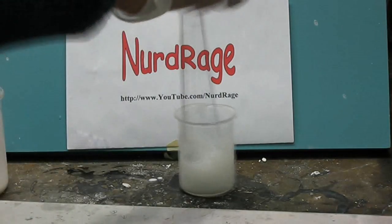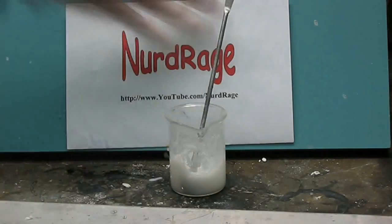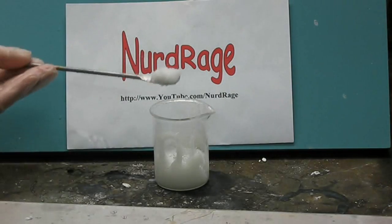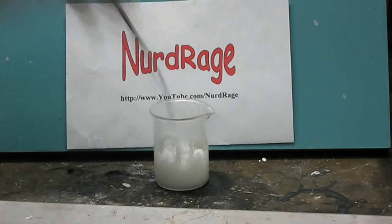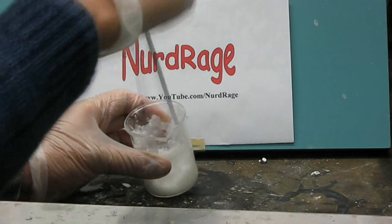We can't give you an exact amount of slurry you need to add, because different antacid brands from different companies will require different amounts — trial and error is the only way to really figure it out. If you still find your gel is not thickening quite right, try evaporating more of the vinegar before you use it, or using a higher purity alcohol. We use 99% alcohol for our experiments. Finally, if it still does not work, try a different antacid.